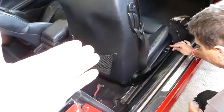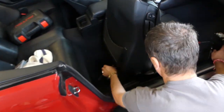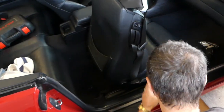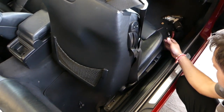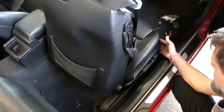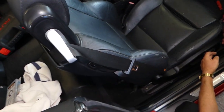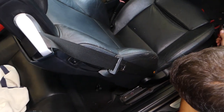Now we need to disconnect the car battery, because we have to disconnect the seat wiring harness, which is part of the airbag system. Before we disconnect the car battery, we actually have one more hidden bolt that we need to remove, and we'll show you where that one is located.